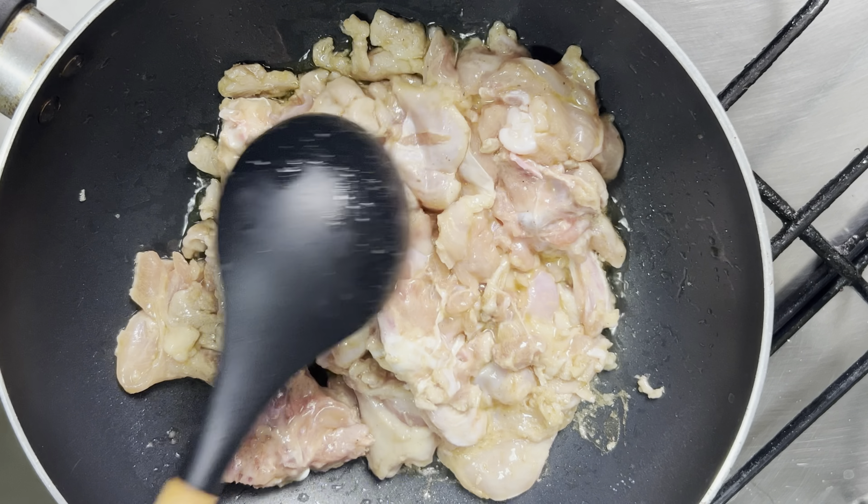I'll be putting it into the fridge for about 30 minutes, and then I'll start my stir fry. My pot is on fire now. I've added some oil, then I'll add my chicken.